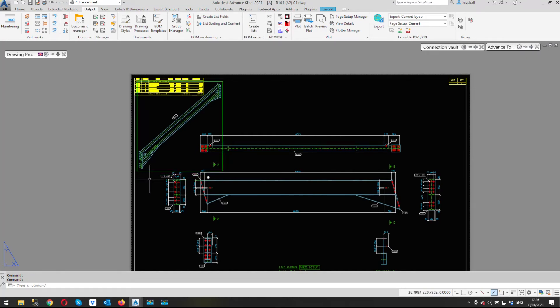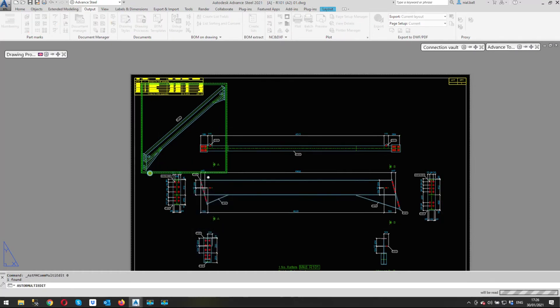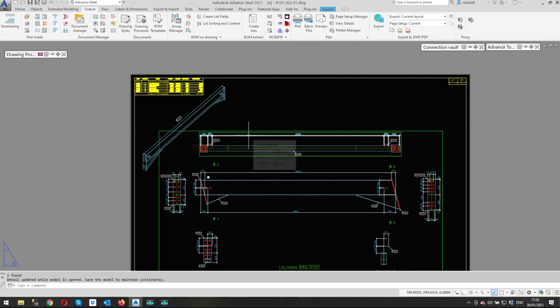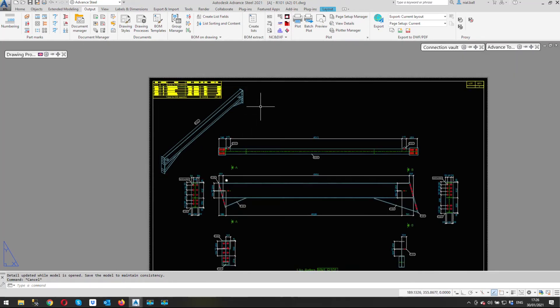I probably don't need to show hidden detail as it's not going to add anything to the view. If I look in the properties, it says 'show hidden detail' and it's already turned off — but it looks pretty much on. That's because it was drawn using the drawing style which had hidden detail on. I need to turn it on and then off again and click OK to actually remove the hidden detail lines.